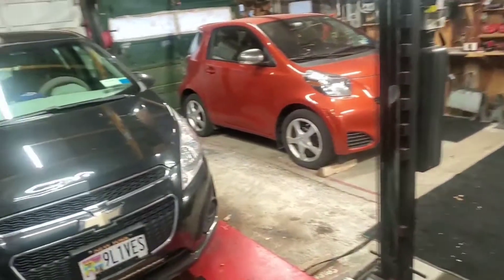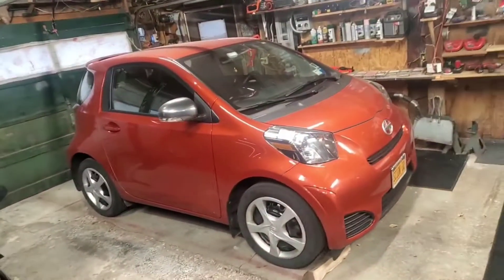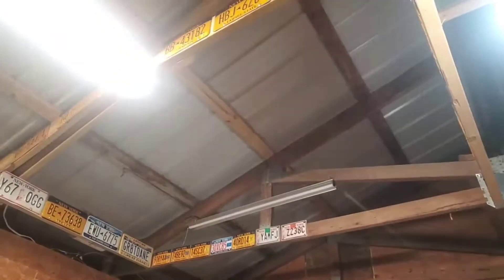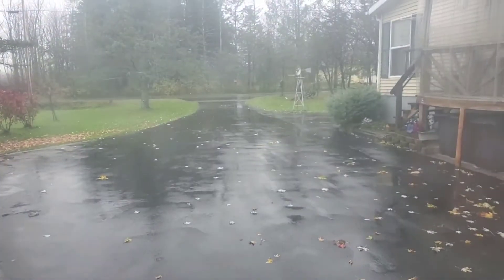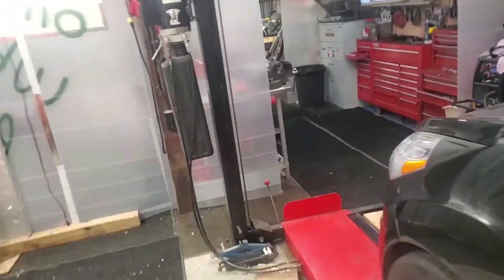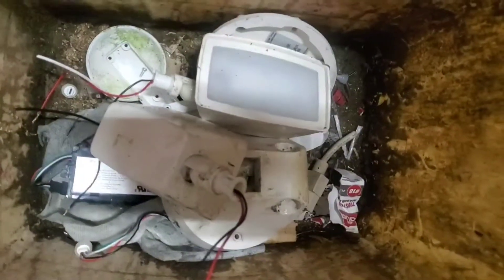Hey everybody, how's it going? I am outside in the garage on this rainy cold day — you can hear the rain up there. I bought a couple of motion detector lights from Lowe's and they are garbage. As a matter of fact, they're in the garbage.